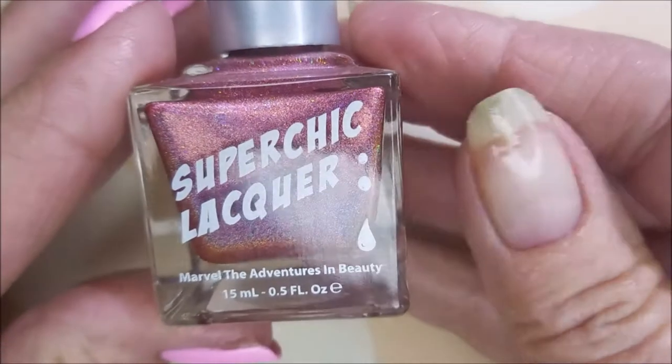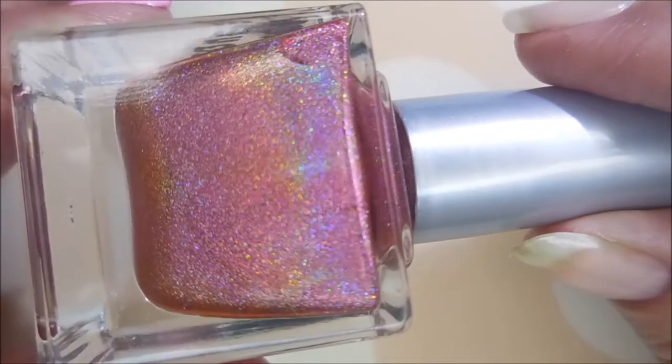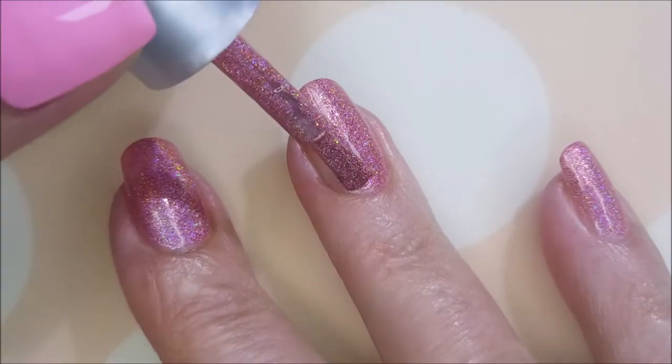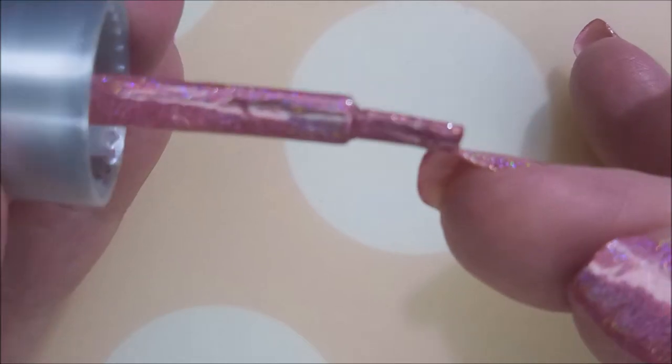Hello my friend and welcome to my channel. Today I've got Super Chick Liker Flutter in Ejubis EJB08. I've started off with Nailteaks Formula 2 and here is Super Chick Flutter — it's gorgeous. All of her polishes are. So I'm going to go in with my first coat of this one. A lot of these polishes can be one coaters but I always prefer to do two. I want the thickness on my nail.